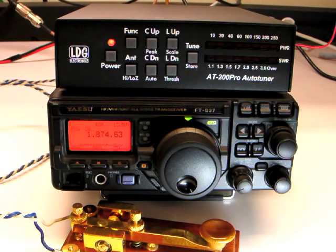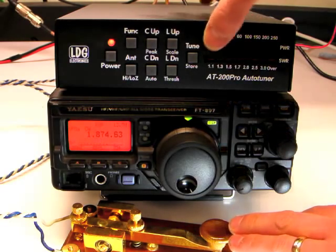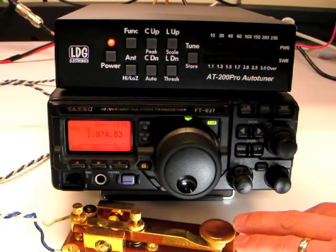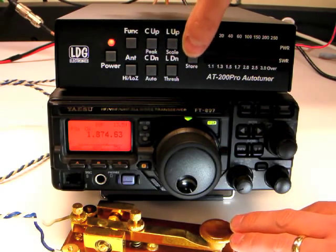To compare the performance of your antenna with and without the AT200 Pro's match, press the Tune button momentarily to enter bypass mode. Press the Tune button momentarily again to return to active mode.